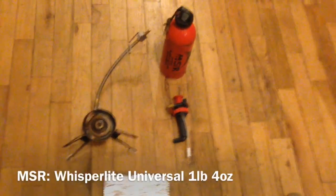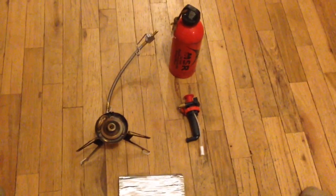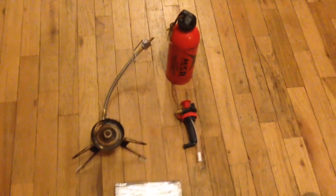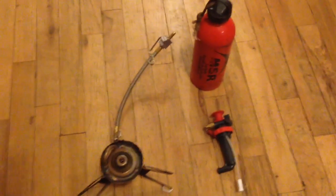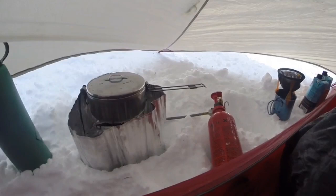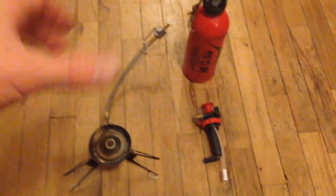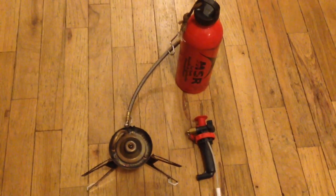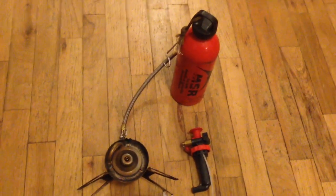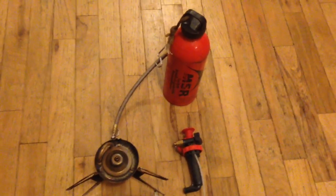The last piece of gear that I thought worked really well on the trip is the MSR Whisperlite — I actually got this at an REI garage sale as well. You can see the windscreen right there. This thing was just great because I really didn't have a water source other than melting the snow, so I needed a stove that was going to perform very well in cold temperatures — temperatures averaged probably around 15 degrees.